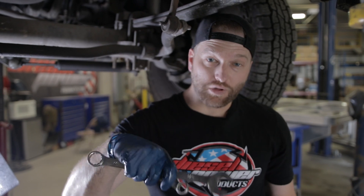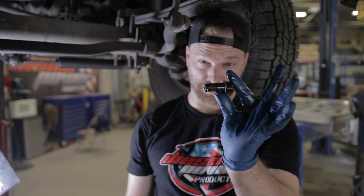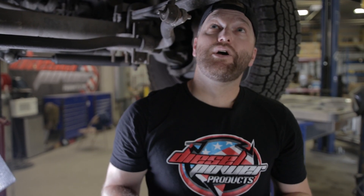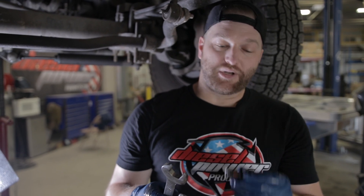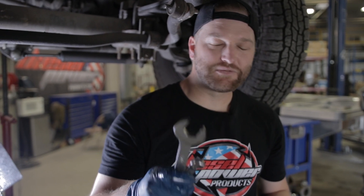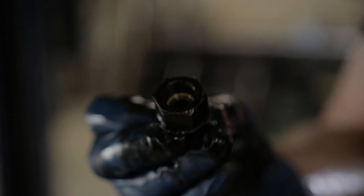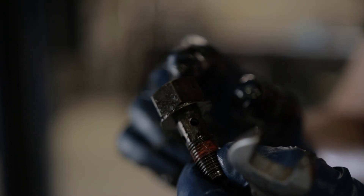We've got the rear or lower fitting out. That's what it looks like — you can't really see through it. We've got to get the front fitting out as well. It's a little bit harder to see in there, but it's going to be a very similar fitting. We've got our front or upper transmission line out. You can see through that one — it doesn't have a check ball from the factory, but we're still going to get rid of it altogether since we are getting rid of the bypass tube, which uses these holes right here.